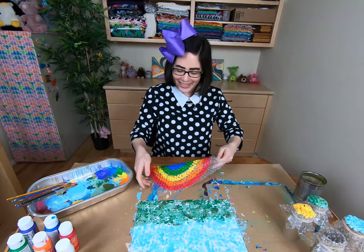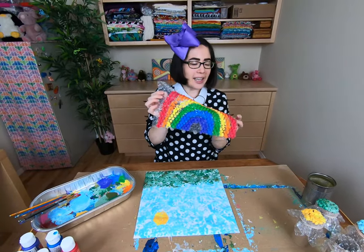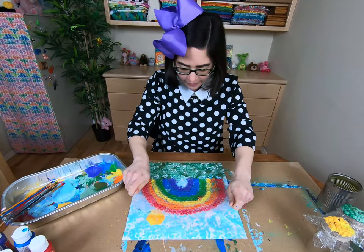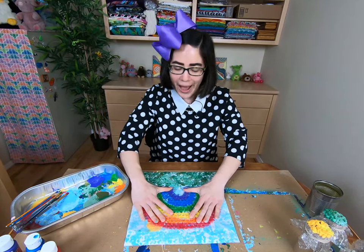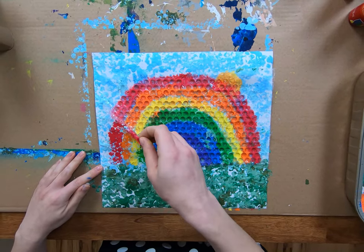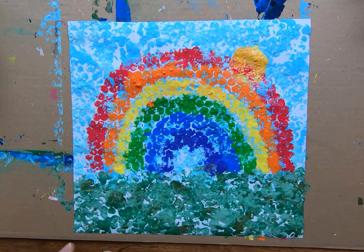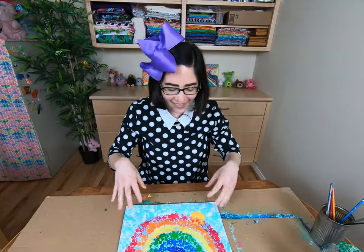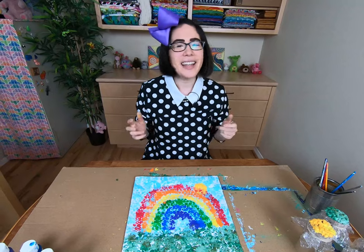Now it's time to put our rainbow stencil onto our painting. So you take your stencil and simply line it up where you want it to go and press it on. Press it down to make sure that the colors transfer from the bubble wrap onto the paper. Now let's peel off the bubble wrap and see what we have. Whoa! Look at that super cool rainbow! I love how you can still see the little dots of the bubble wrap. I like how it looks like the sky is filled with little white puffy clouds and the sun is just peeking out from behind the rainbow. I think this turned out great.